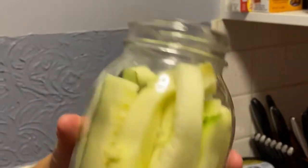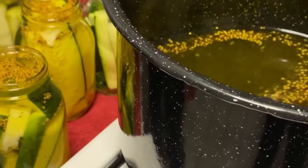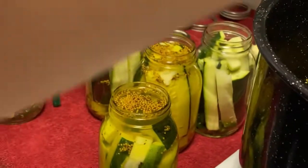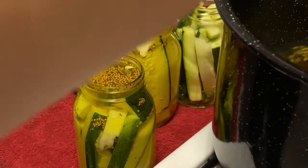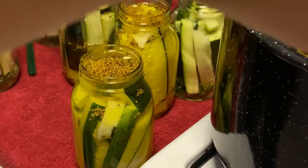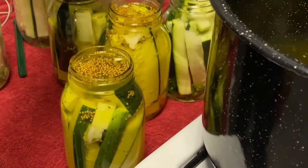Paula is taking the prepared brine and she is pouring it over the zucchini, jalapeno, and garlic. Those sure look pretty, Paula! They are very pretty. We got that water boiling — we are definitely on a roll.